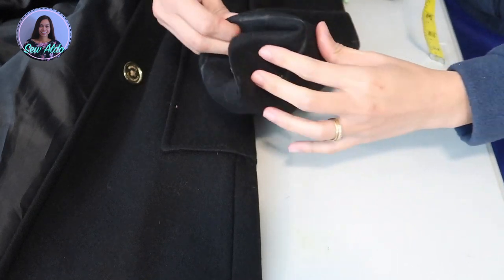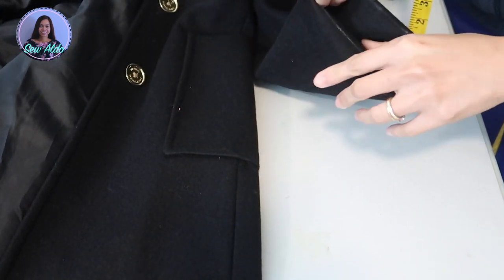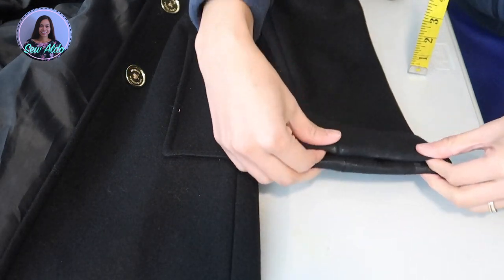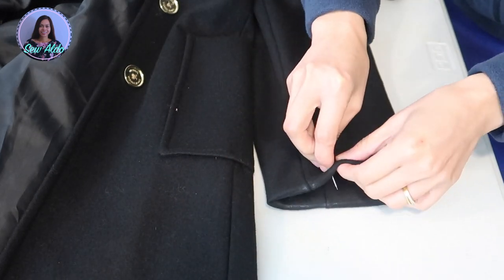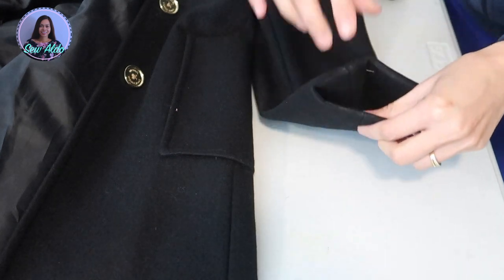Basically I'm going to fold in the fabric — fold the raw edge inside the sleeve hem just like this. Then I will pin it to secure and turn it wrong side out.